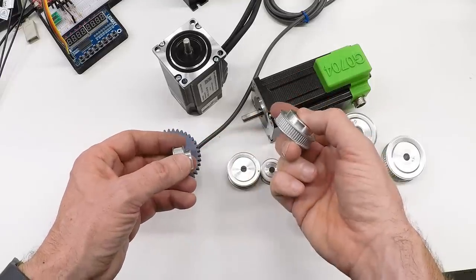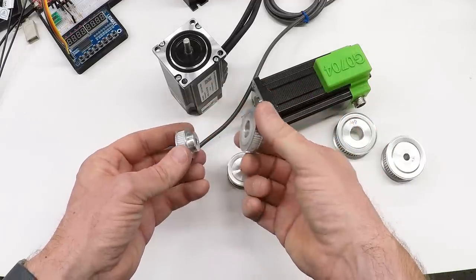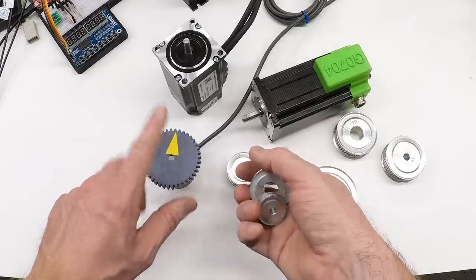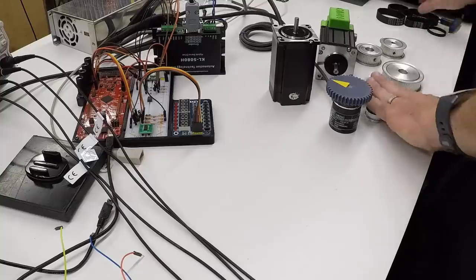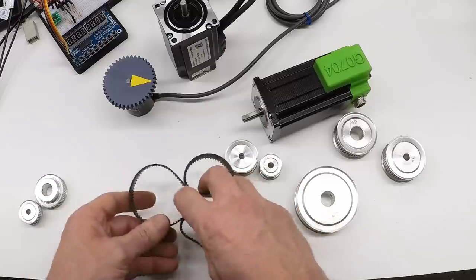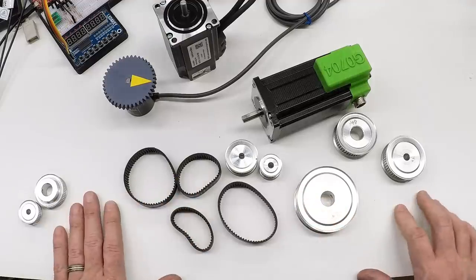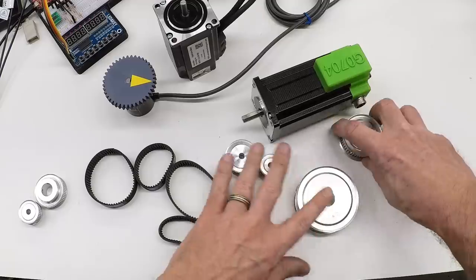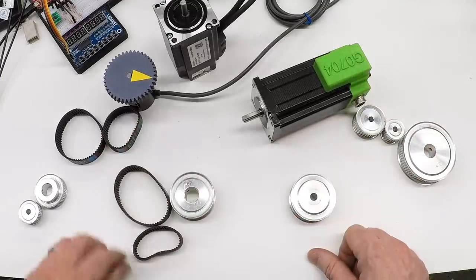I've got a GT2 pulley to go on the first idler shaft on the lathe and one to go on the encoder. This is a 60-tooth and a 40-tooth, because there's already a 40-tooth on the spindle going to a 60-tooth on the first shaft. Then this will put the speed back up so that the encoder is running at the same speed as the spindle. I also ordered a whole pile of belts for different motor mounting positions, and these are the belts for the three millimeter pitch high torque drive.